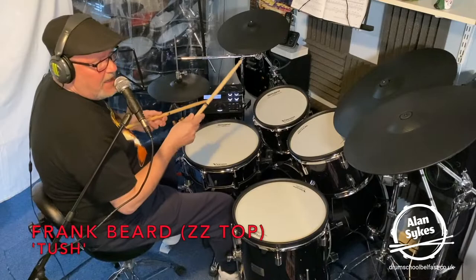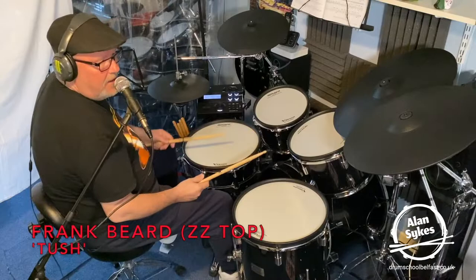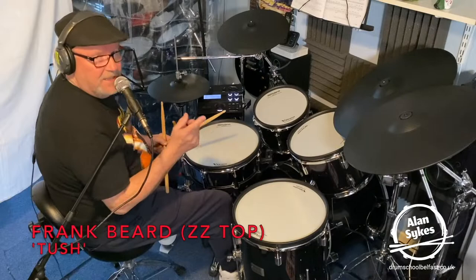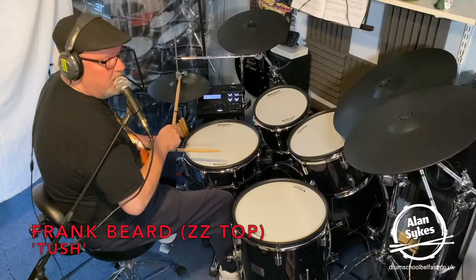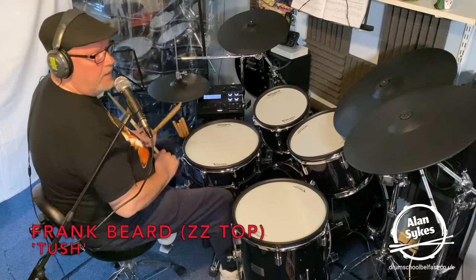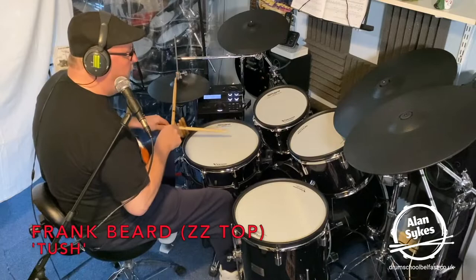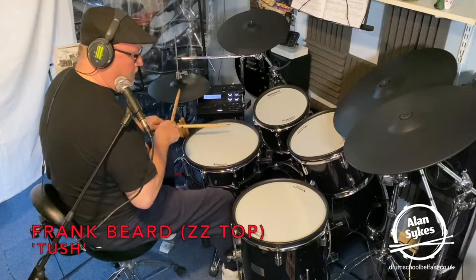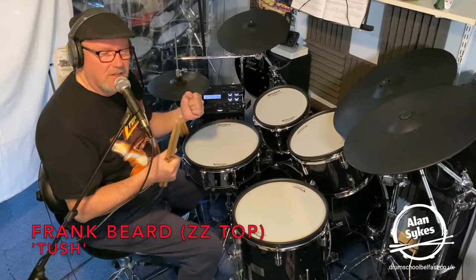Instead of playing some of the shuffle patterns that we heard the other drummers play, or the rock shuffle with the triplet partials on the bass drum, what Frank Beard does in Tush is he's playing the full shuffle on the hi-hat, but then he plays it like this — a three, a one, a three, a one. And I think it's a wee bit faster than that as well. And that, to my mind, really drives that song.